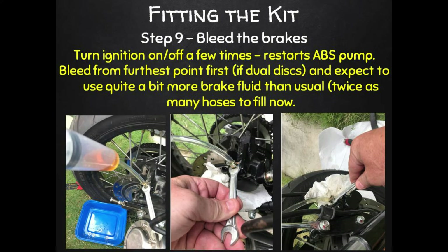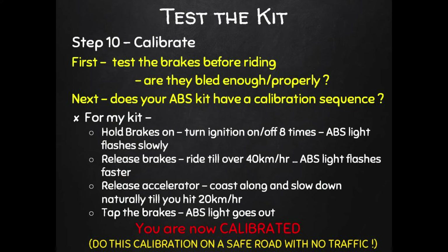Now we need to bleed those brakes properly. You'll need to buy new brake fluid — probably twice as much as usual, because we just added four new longer empty brake hoses and a new empty ABS pump. The manual also suggests turning the ignition on and off a few times to initialize the ABS ECU pump and suck some of that fluid through to make life a bit easier.